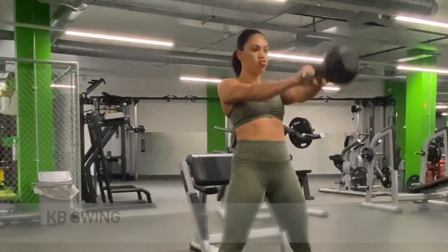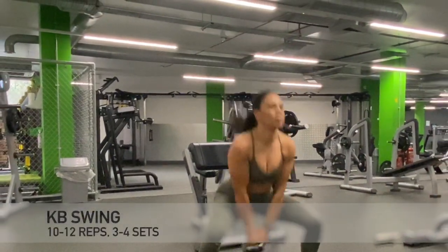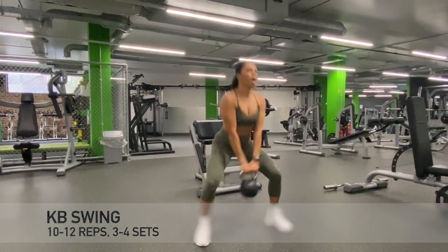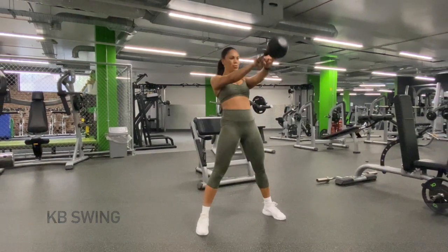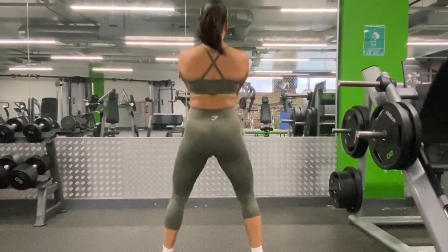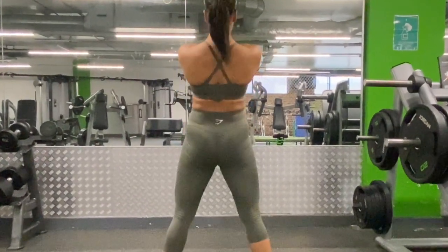The first exercise that we are going to start with is the kettlebell swing. This is one of my favourite exercises — it is a full body exercise, working your upper body as well as your lower body.